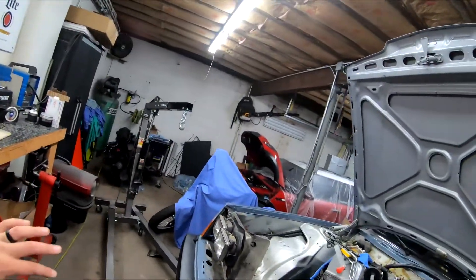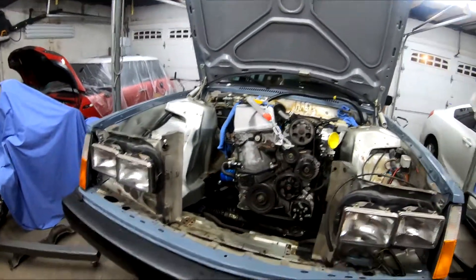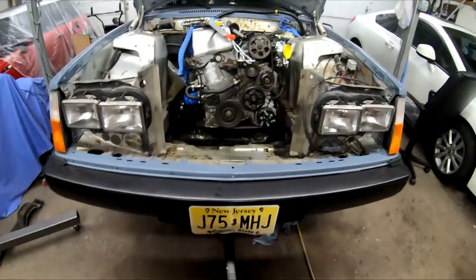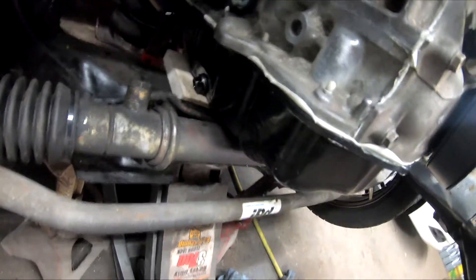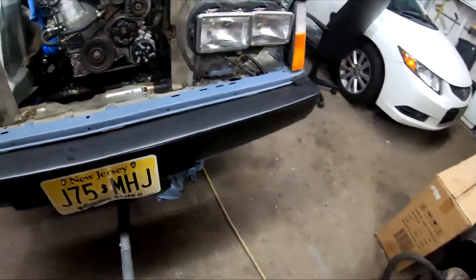Quick update: disconnected the hoist. At this point the engine is in the correct position that I believe will work best. It is centerlined and hovering on one-inch — I think three-quarter-inch — pieces of wood on the subframe, so I have the correct spacing.